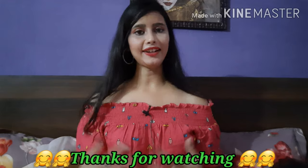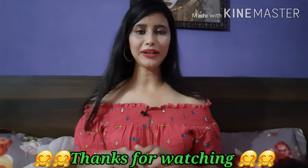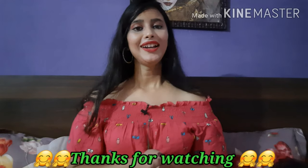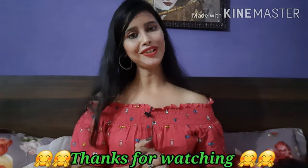So guys, I hope you liked today's collection. If you like it, please share it with your family and friends. Please do subscribe to my channel and turn on the bell icon so you get notified when I upload a new video. If you want to see another video, please tell me in the comments and I will try to share that with you. I will meet you in the next video — till then, goodbye, and thanks for watching.